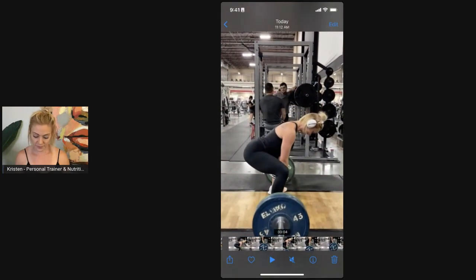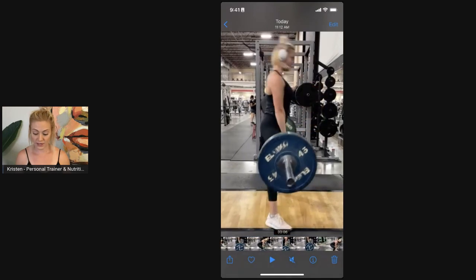RDL, hips down, hips come back up towards the ceiling, RDL it back down.